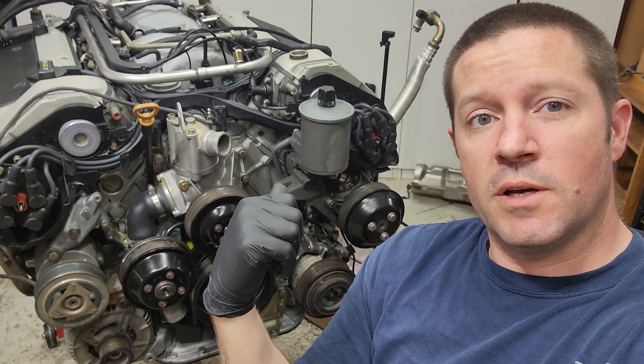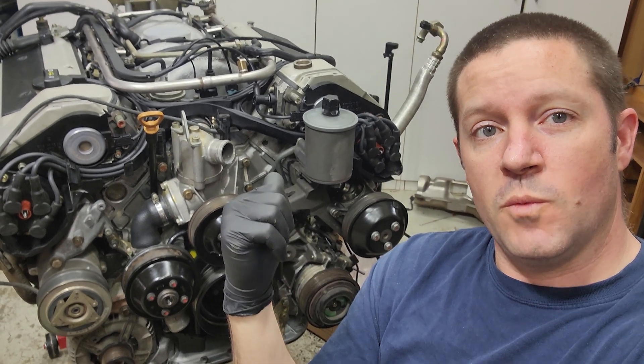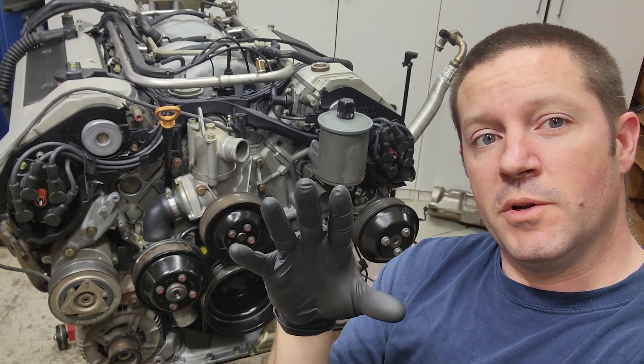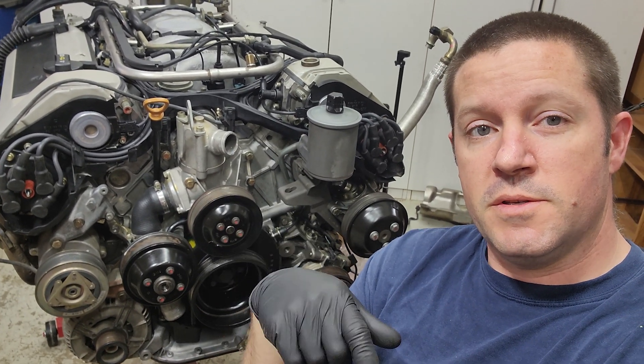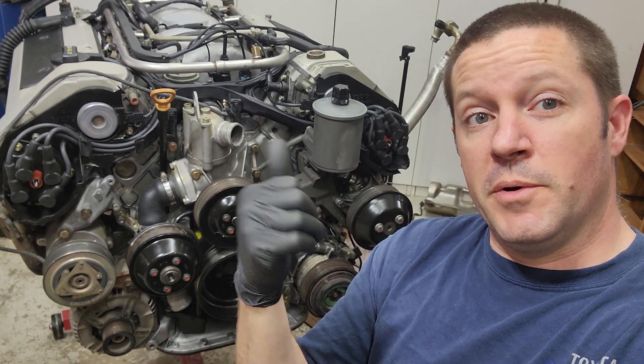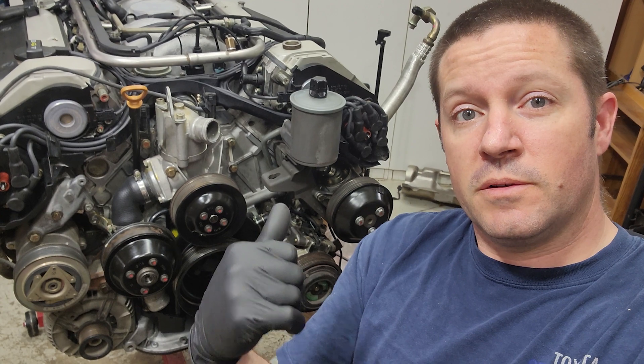Once I can clear some space, we'll do the rear main seal: take the plate off, take the old seal off, put a new seal on, and do the silicone routing for the new plate. Since the engine is already out, might as well do it now — it'll be a lot easier. That's it for this video. See you in the next one — make sure to give me a thumbs up, hit subscribe, and hit the notification icon.